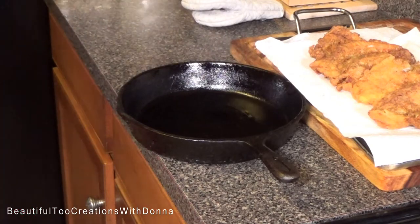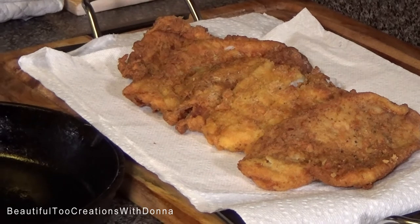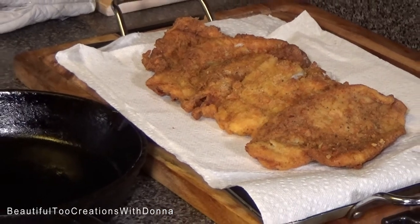Back to the fish. Now look at that fish — doesn't it look pretty? Now it's time to call my number one in here so he can taste it.